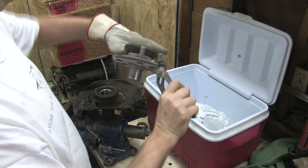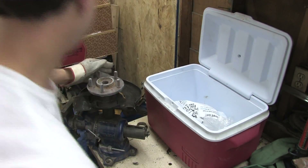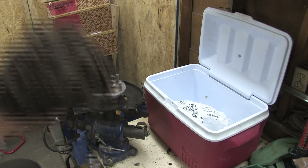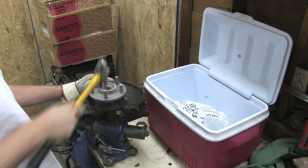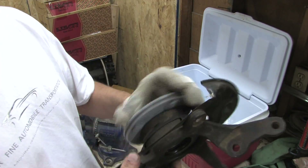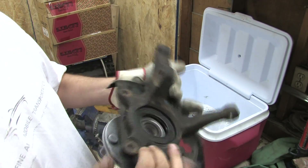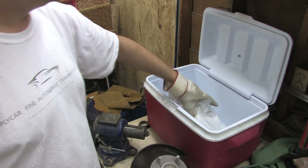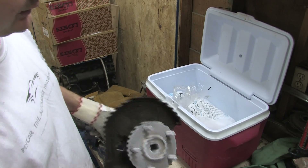Get the ice off of here. There you go. Bearing pressed in — it's a little bit cold. Once that warms up, it'll seize up inside the bearing, and we're straight. So all you have to do is go down to your local grocery store, buy a few pounds of dry ice, and you can do the bearings without a bearing press. That's just one of many ways to skin a cat.